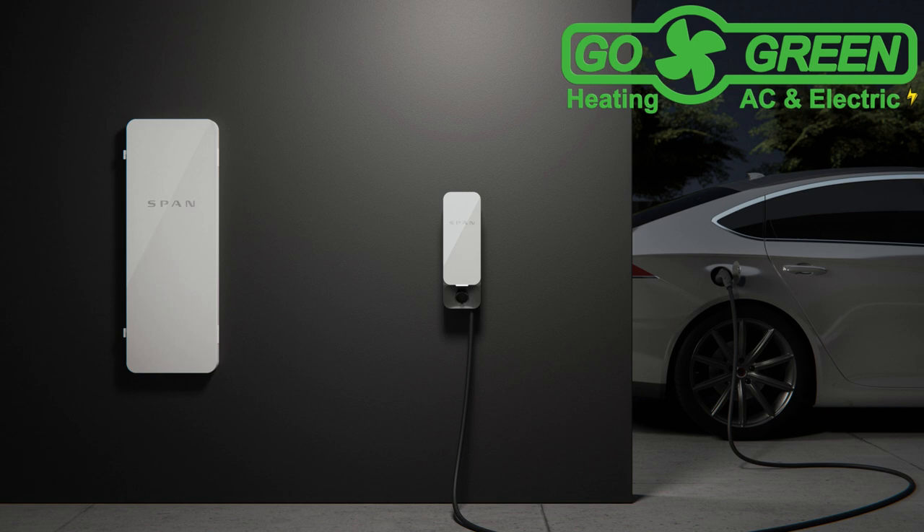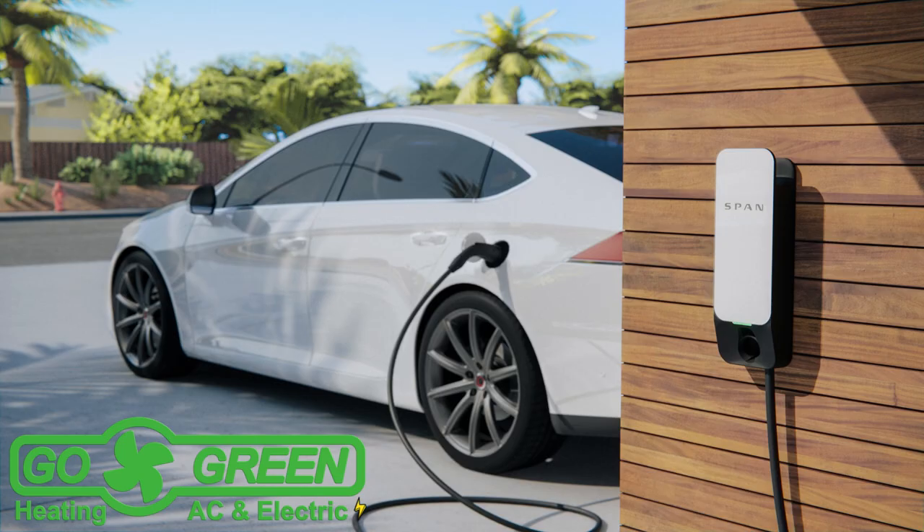However, if you are planning to install solar panels and a battery system, you'll be doing significant electrical work anyway. In such cases, integrating the SPAN panel can be highly beneficial.